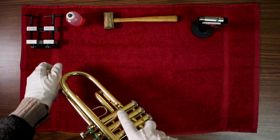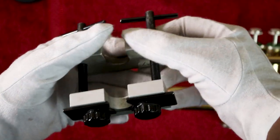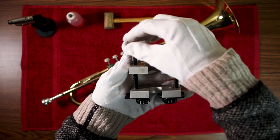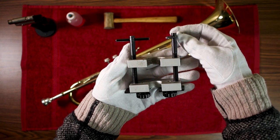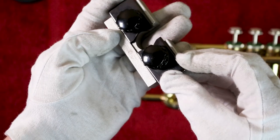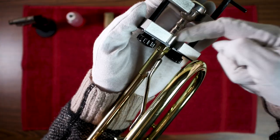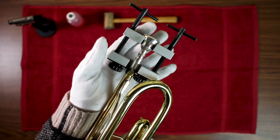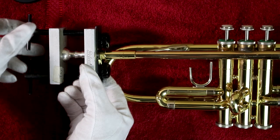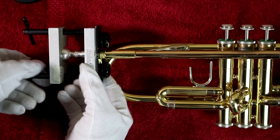The easiest way to remove a stuck mouthpiece is a special tool called a mouthpiece puller. We sell them here at AMRO and your band director may have one as well. Start off by making sure the two plates are even with each other. Each side of the puller turns independently, so line them up as best as you can, making sure they aren't too far apart. The movable plates on the bottom of the mouthpiece puller should be secured around the mouthpiece in front of the receiver of the instrument, and the cup of the mouthpiece fits in the cutout of the upper plate. After you've secured the puller in the right position, begin tightening each slide one turn at a time to keep the plates aligned.